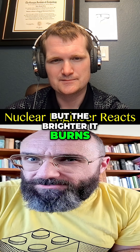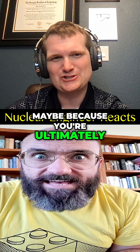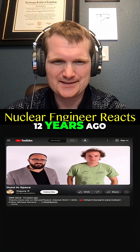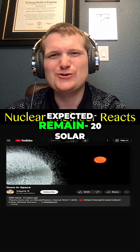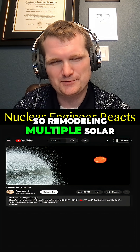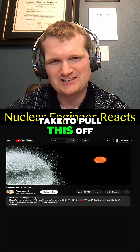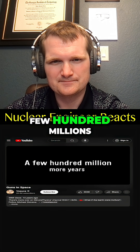But the brighter it burns, the faster it runs out of fuel. So maybe you're ultimately shortening the sun's overall lifespan. As pointed out 12 years ago, 20 solar masses of water added to the sun would shrink its expected remaining lifetime from 5 billion years to only a few hundred million.